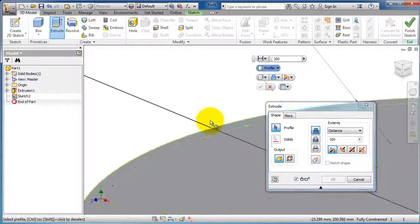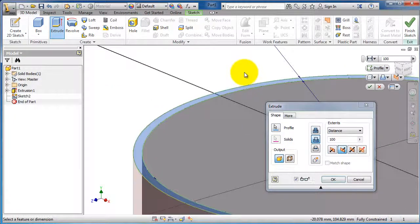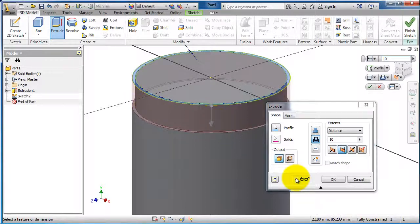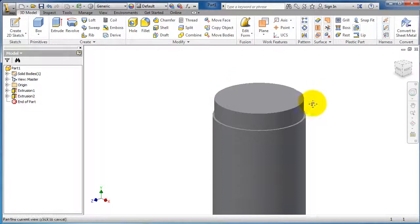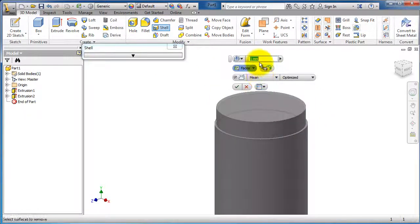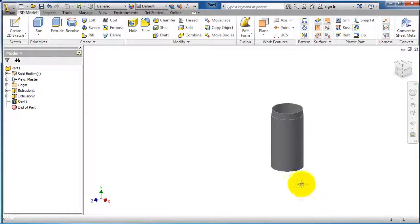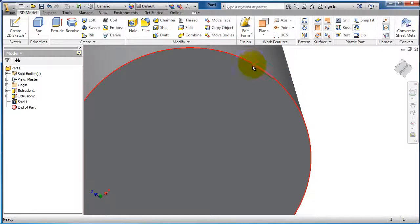Go to 3D model, extrude, choose the profile, choose cut, 10 millimeters — you can see a preview here. Now let's make a shell of 1 millimeter.